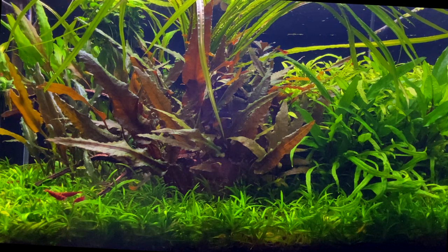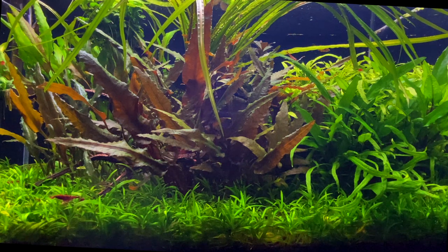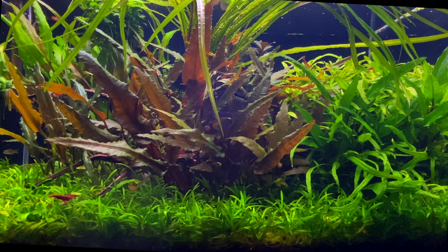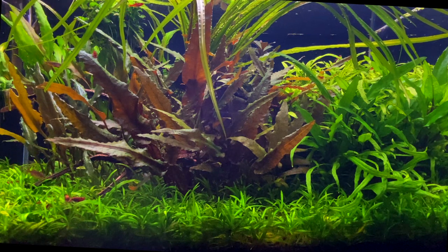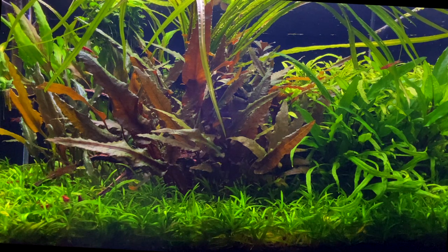In my jungle aquascape aquarium you see here I'm using about five different species of Cryptocoryne. In the back left we've got some Cryptocoryne wendtii green, and right in front of that we've got some Cryptocoryne lucens. Towards the back middle we've got some Cryptocoryne balansae - that's the one with leaves draped over the surface of the water. In the centre mid-ground we've got Cryptocoryne wendtii tropica, and on the right-hand side we have Cryptocoryne wendtii green gecko.